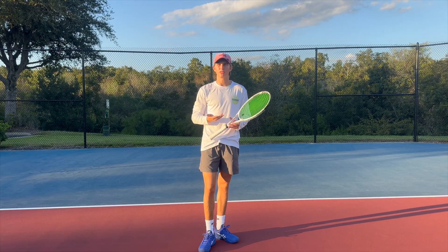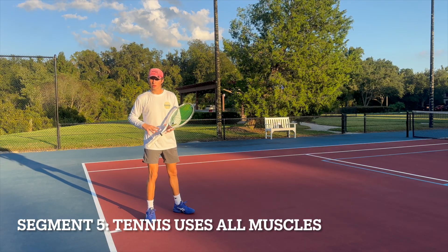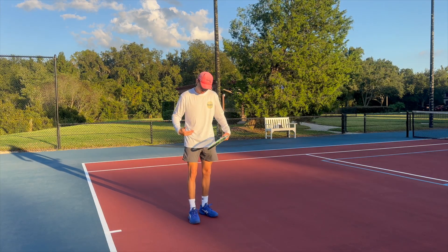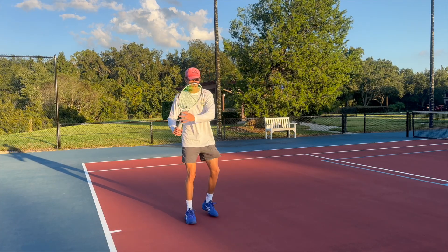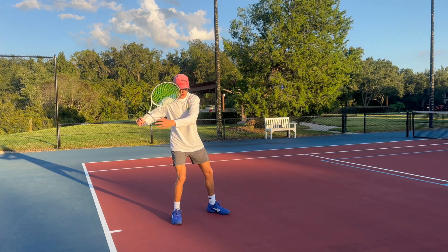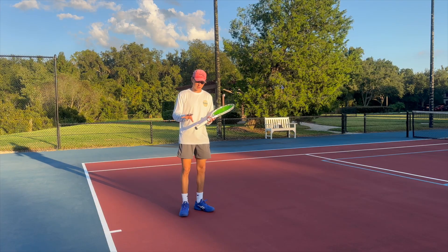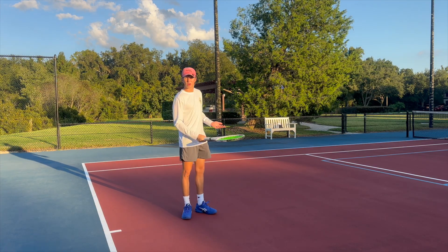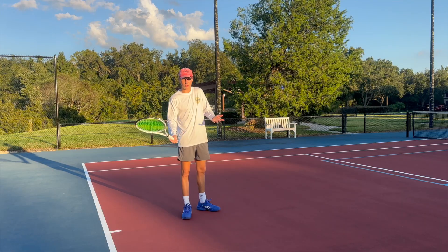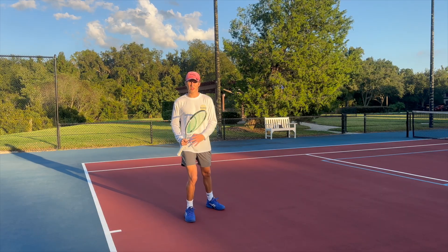One more key point: your grip matters, but what matters more is probably how you use your posterior chain — how your shot comes from your legs, into your knees, hips, and trunk, with everything else following. That will generate more spin and power than any grip. With proper use of your legs and body mechanics, any grip can work. Professional examples: Swiatek uses a western forehand, Federer used more of an eastern grip, and many others use semi-western.